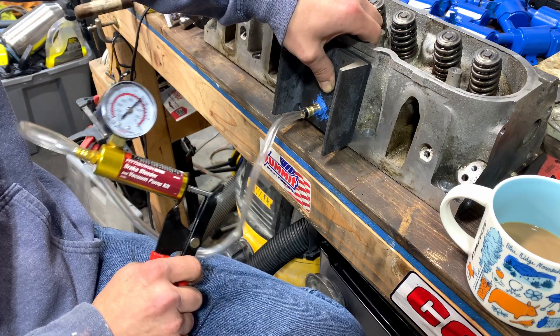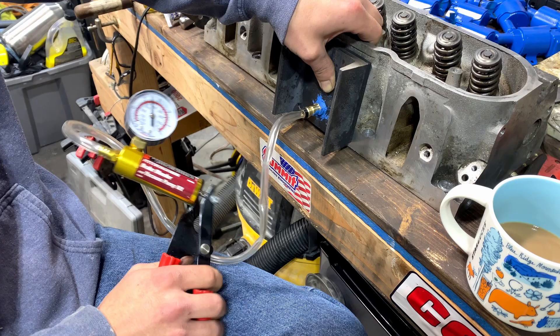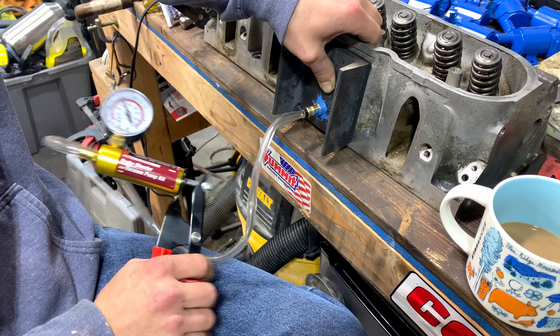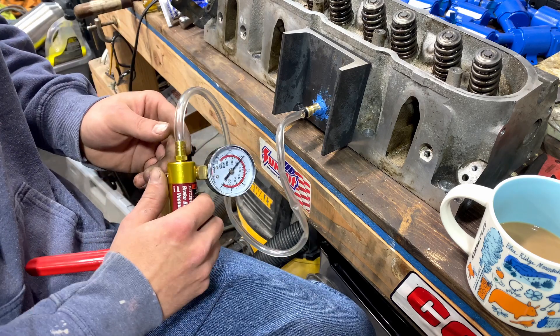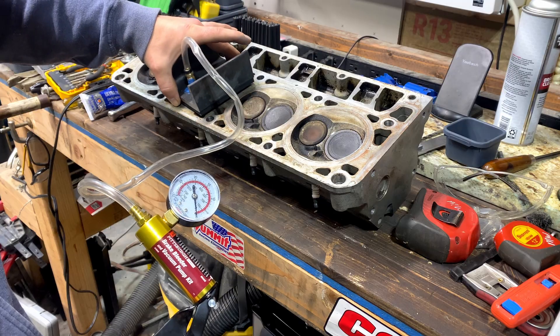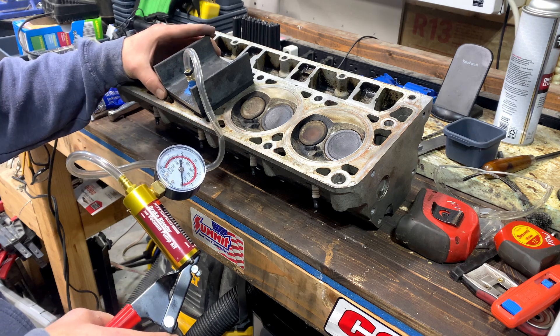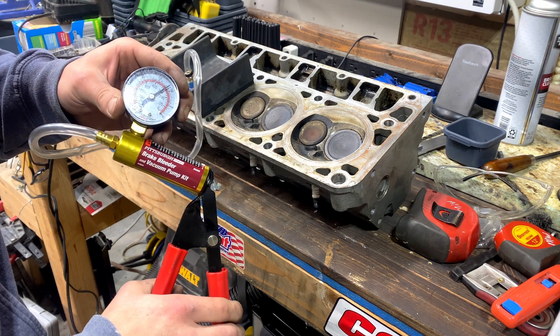I'm going to start on the intake port. What this will do is not only check the valve seal, but the valve stem seal itself. We see really no leakage, which is good. I'm just going to release the pressure and show you that it's actually staying in place just through the pressure. Then we'll move on to the combustion chamber, just to see. You can see that gasket actually squishing down, which is pretty cool from the vacuum pull.